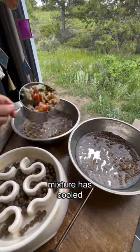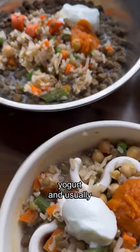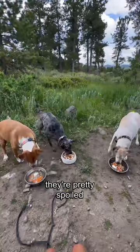Once the rice mixture has cooled, I mix it all together. For dinner, they get 50% dog food, 50% homemade food, pumpkin, yogurt, and usually some fruit. Yeah, they're pretty spoiled.